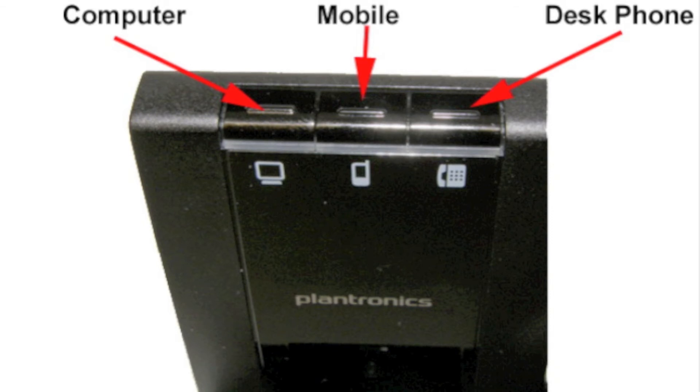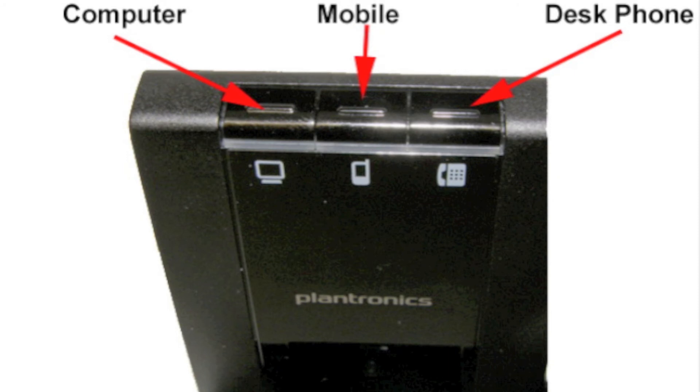To make an outbound call, pressing the call control button by default will go to your desk phone. If you need mobile or computer, you would press that button at the top of the base. You can also change what your default device is.